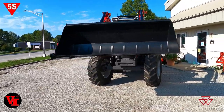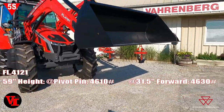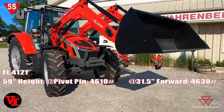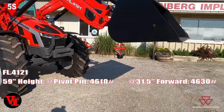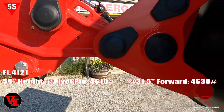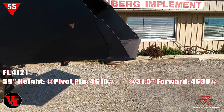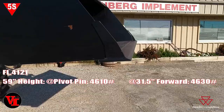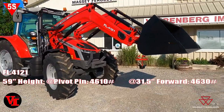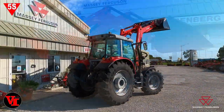Now we've raised the loader up to roughly the 59-inch mark — five feet off the ground. This is a new measurement that's easily comparable between different models and different brands. At this point, at the pivot pin we are lifting 4,610 pounds, and at the 31.5-inch mark — the front edge of the bucket — we're lifting 4,630 pounds. So at 59 inches off the ground, you're lifting over 4,600 pounds.